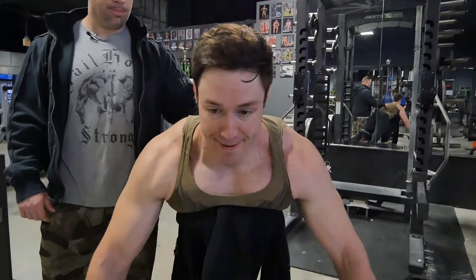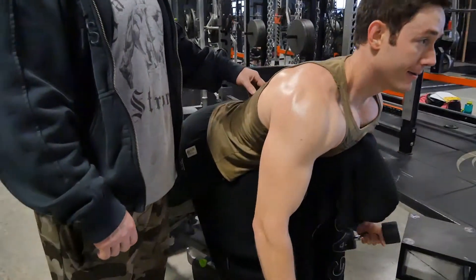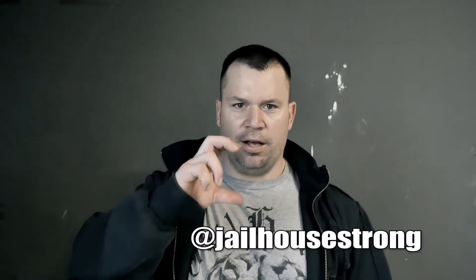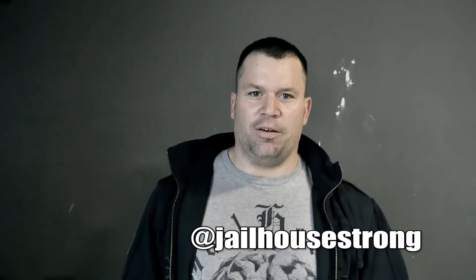If you go to the dive bar with a pump-and-pose bodybuilder who doesn't have any real strength, predators from all around are going to come up harassing. But you go to the same dive bar with a real lifter with that developed back, people just aren't going to mess with you — they're probably going to be buying you beers. Find me online — you can go to my website or Instagram. I have a bunch of books up on Amazon. Just type Josh Bryant. I have an author's page and ten books up there, six of which have been number one sellers. Stay gas station ready.